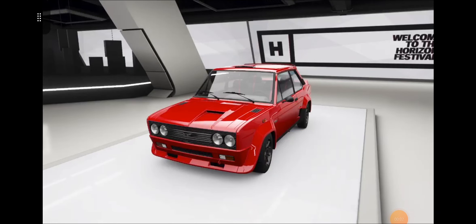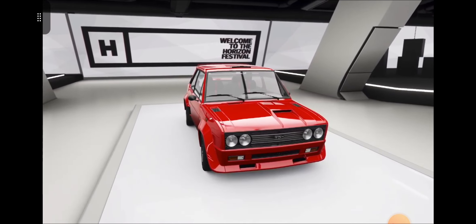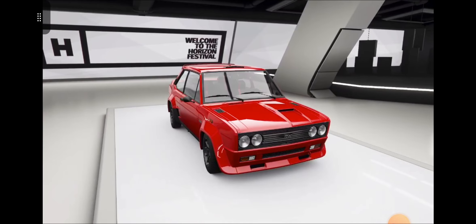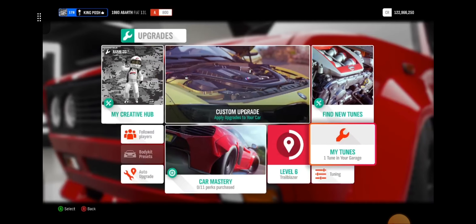Hello and welcome. Today we're going to do something a little different. This is the Abarth 131 in Horizon 4, but this is going to be for Horizon 5. We're going to look at this tune and it's going to be our reference point for next week's car.